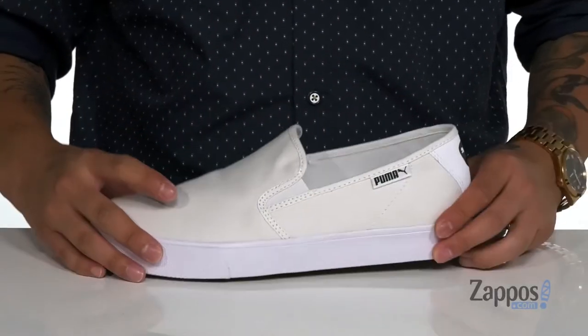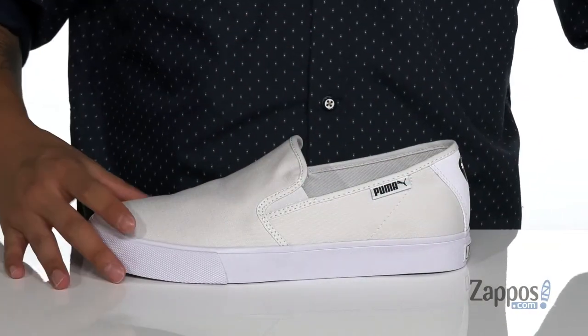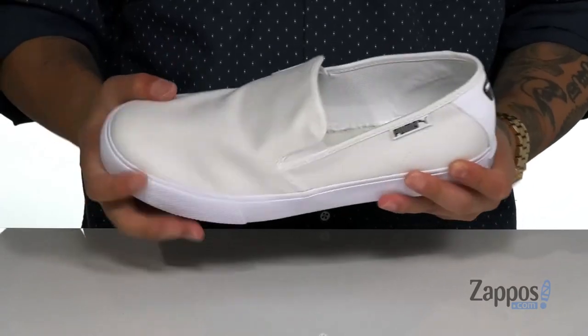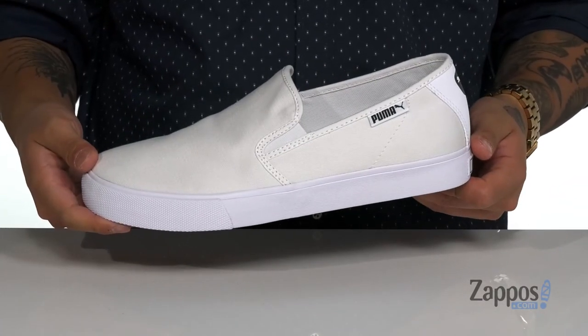Soft fabric lining and a removable soft foam plus footbed to keep you comfortable with each and every step. Vulcanized construction on the midsole keeps it nice and flexible. It all sits on top of a textured rubber outsole. Easy to throw on, comfortable wear, and stylish when you're wearing them. So grab them today, they're from Puma.